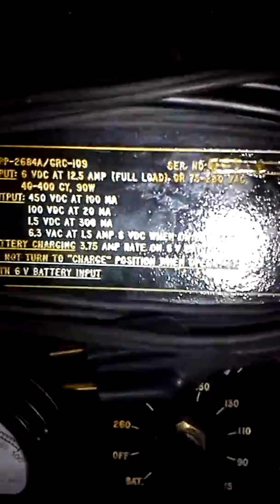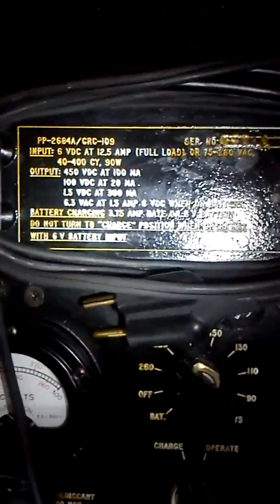It smells good, it's a good smell. So anyway, here is the label plate - this is your power supply for the unit. As I understand it, this is the big one, the better one to have, for more capabilities. The idea behind this is you could capture it - like off a tank battery.